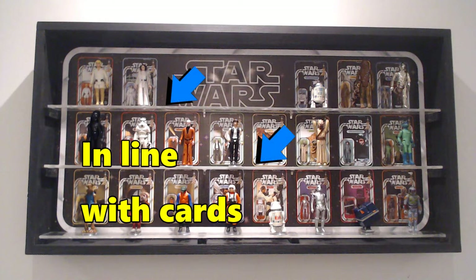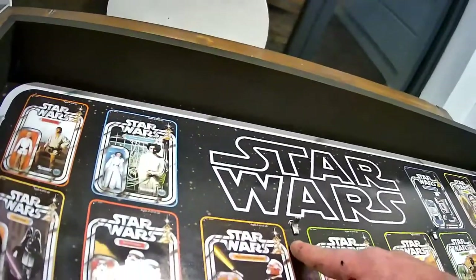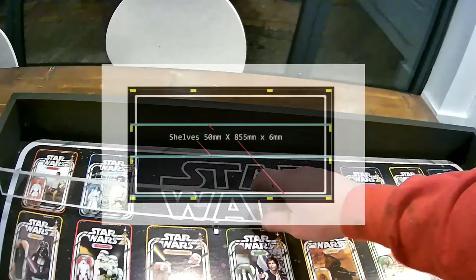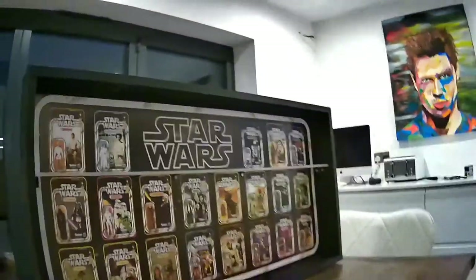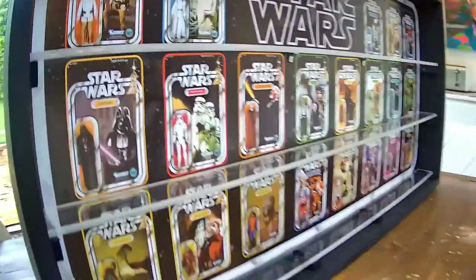I have positioned the two top shelves in line with the base of the background cards so the figures stand right in front of them. The bottom shelf will be slightly lower due to clearance. To support the shelves at the sides I have cut blocks of wood measuring 50mm long by 18mm by 10mm, with four blocks along the bottom and four along the top. The 50mm depth means the perspex front will fit against the blocks and use them as a buffer. I've also added four shelf support pegs to the rear middle of the background. The clear shelves are cut from 6mm thick perspex, measuring 50mm deep by 855mm long. Simply rest these on the side supports and shelf pegs, then add a little clear contact adhesive to the side supports and press down gently. The bottom shelf sits on all four lower case support blocks.